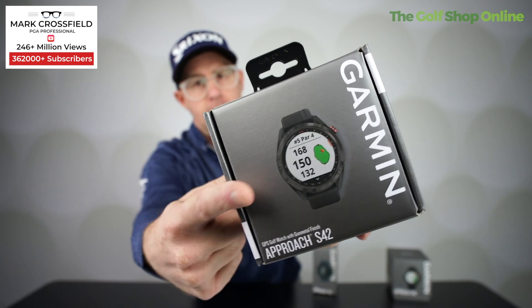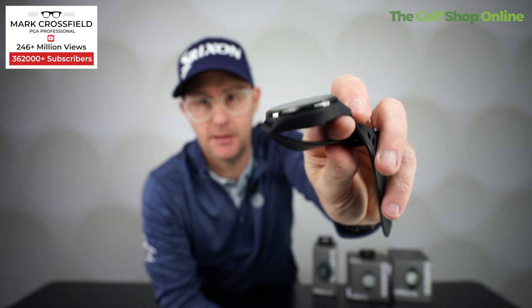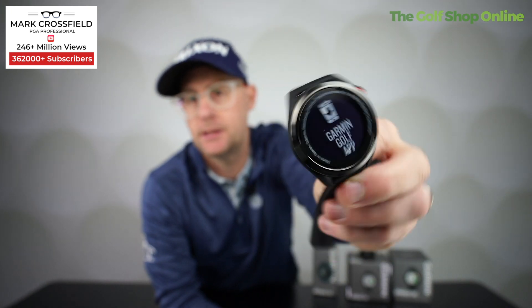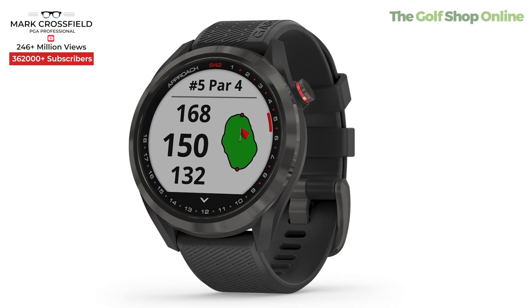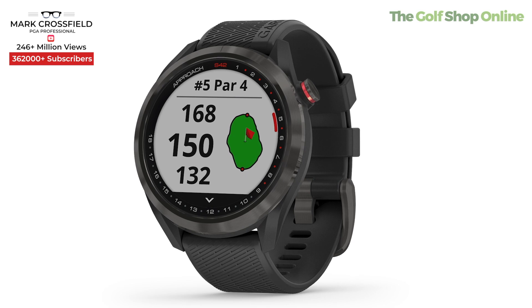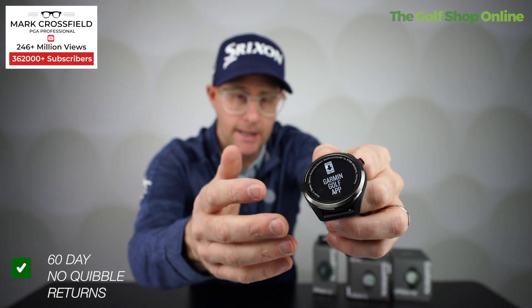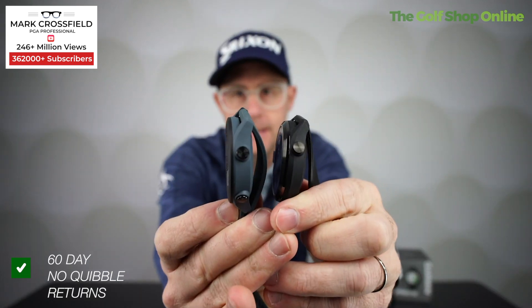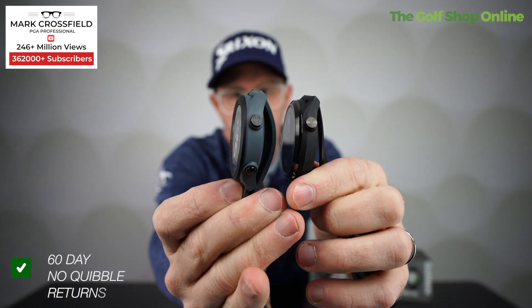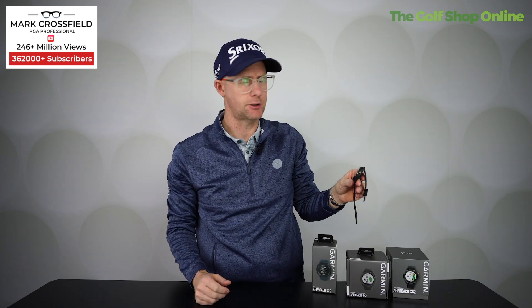The S42 has a touchscreen, a colour display, and it's great for everyday wear — it just looks like a stylish smart watch. It measures shot distances, has 41,000 courses pre-loaded with no subscriptions, and keeps your score. It also tracks your steps and comes with a green view where you can place the pin for more accuracy on approach shots. It's just a little bit more slender and feels really light and comfortable.